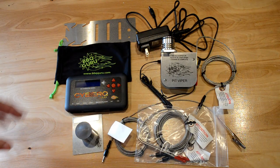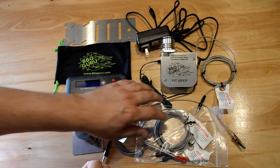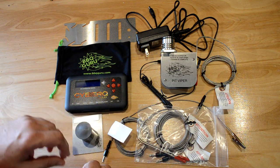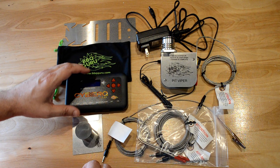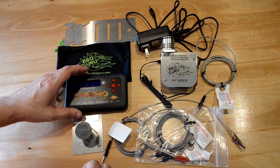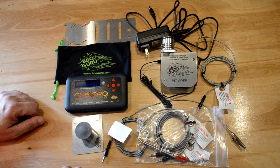Here are all the parts out of the box, including a couple extra probes I purchased to plug into food two and three at some point in the future. This is actually pretty nice so far. I tested it out on my countertop, got it working on my Wi-Fi network, and it's on the cloud, so I can monitor it from my phone. All I've got to do is plug this into my Kamado Joe and get it going.